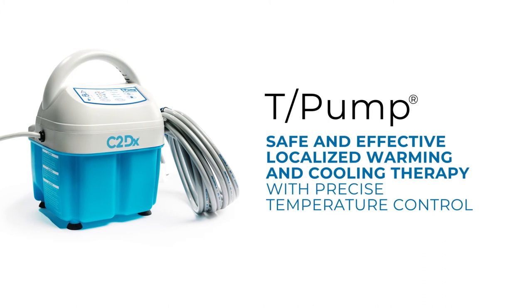The T-Pump Localized Temperature Therapy System from C2DX provides safe and effective localized warming and cooling therapy with precise temperature control.